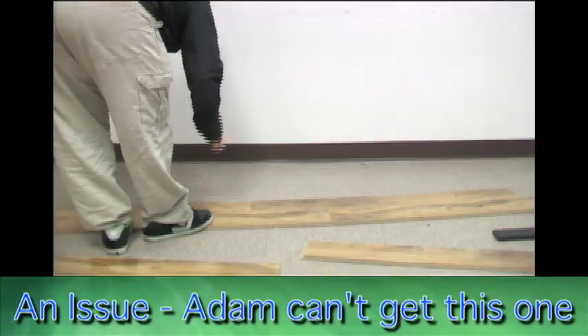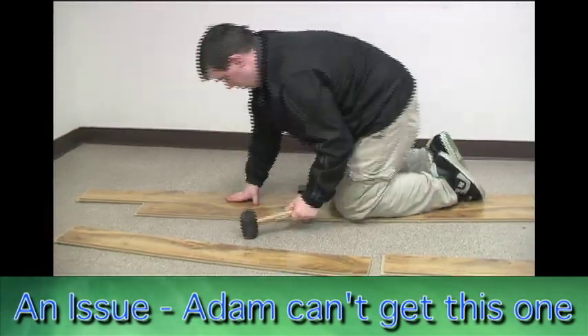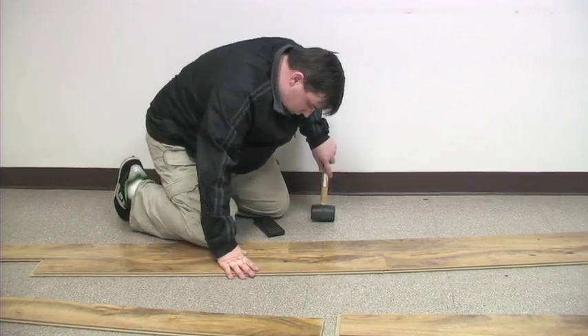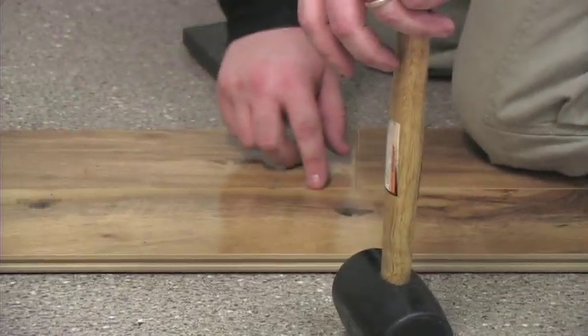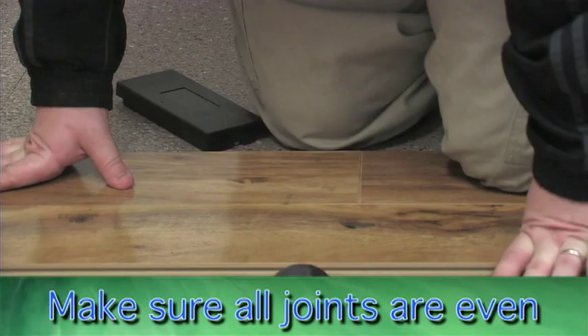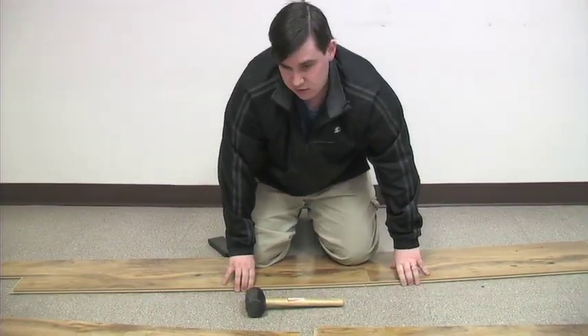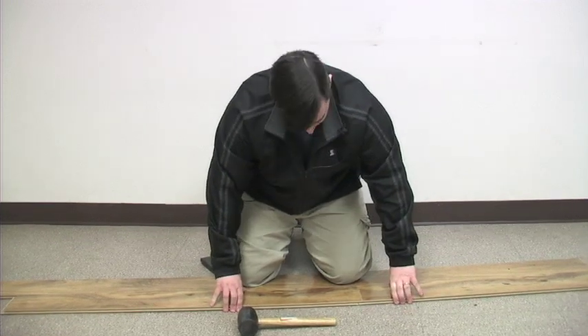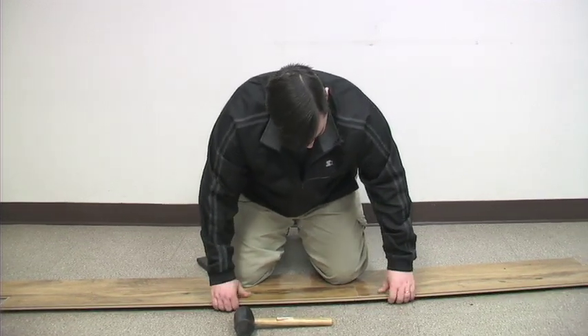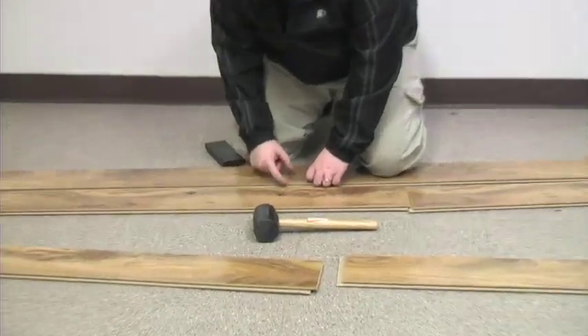I'm a little uneven — the first row is uneven a little bit. I was having an issue with this locking because my first row got uneven. Keeping even and staying even is important. Getting started is the hardest part. When you're getting started, you're going to want to check, double check, and triple check that you're even.